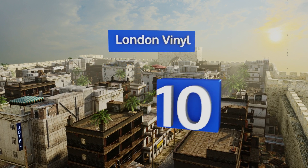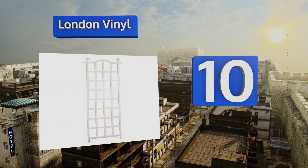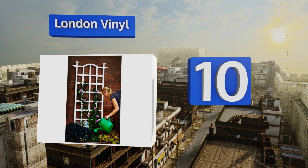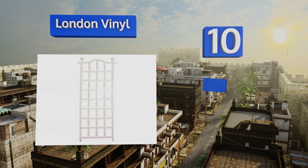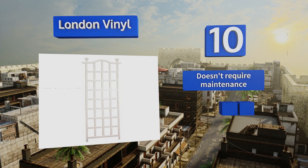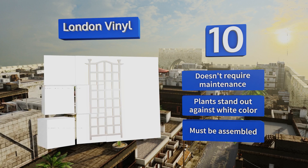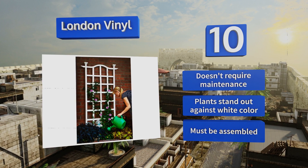Starting off our list at number 10: if your primary concern is finding a dependable and elegant-looking home for climbing flowers or delicious herbs, you'll appreciate the London Vinyl. It's strong enough to support heavy fruits and vegetables too. It doesn't require maintenance and plants stand out against the white color, however it must be assembled.